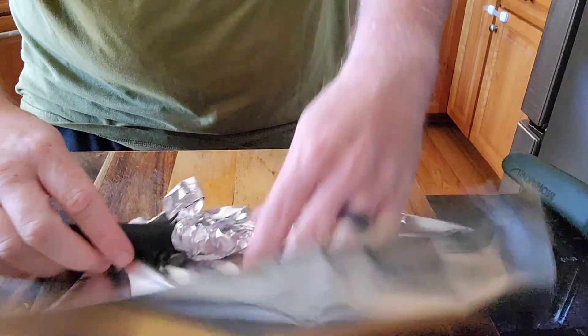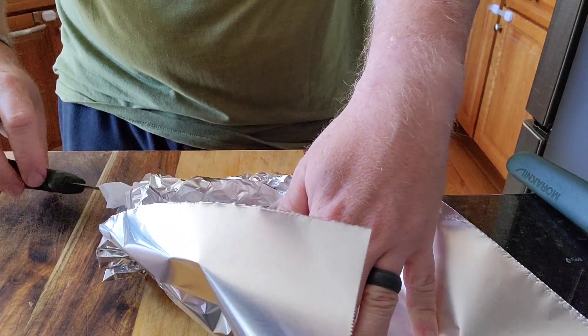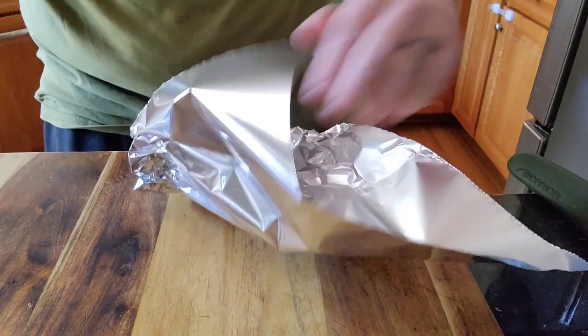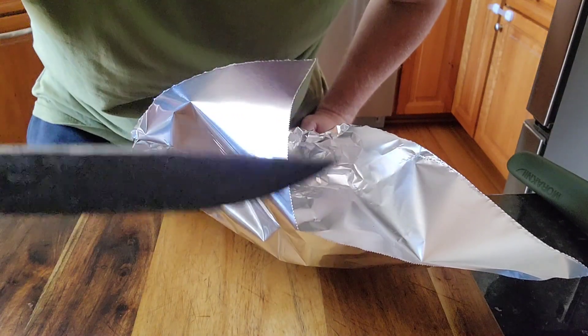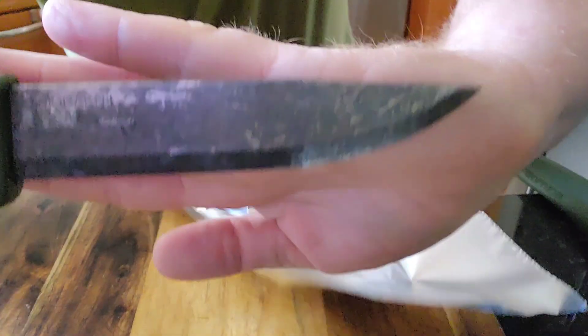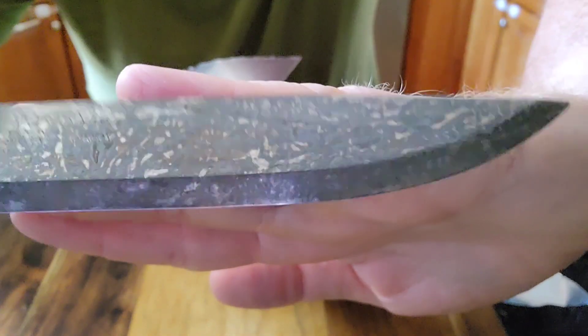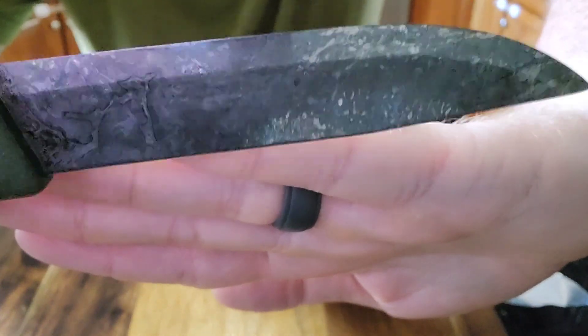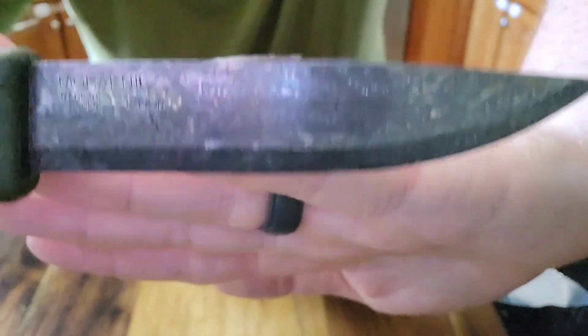30 minutes has passed, so let's see what we got here. Pretty cool. Kind of a cool pattern there. Flip it over — I like it. I like it.